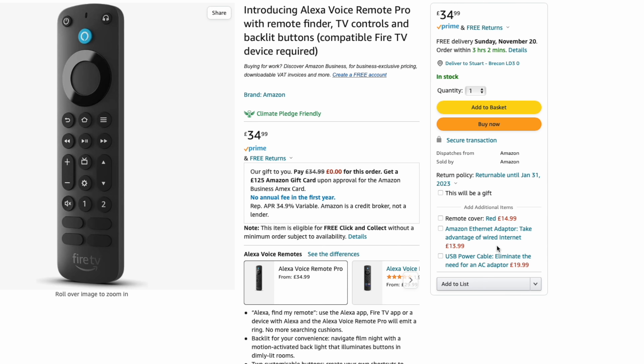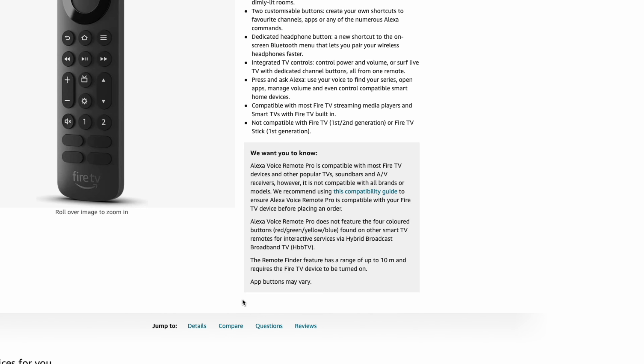So I went back into the product listing and lo and behold, buried amongst the text, is a quick disclaimer in brackets: 'apps may vary.' I still don't think this is explicitly clear, so it's kind of annoyed me. But what started on a sour note — actually, I like the new features it has.